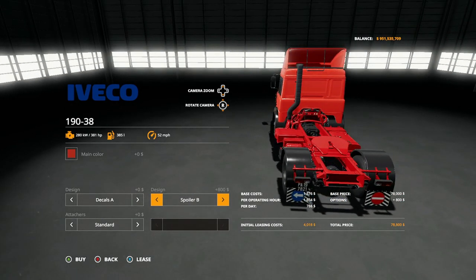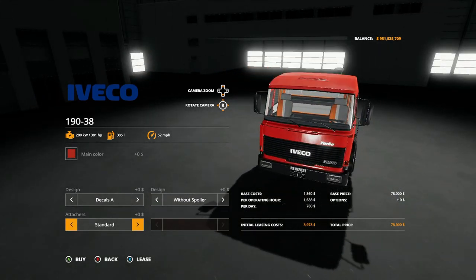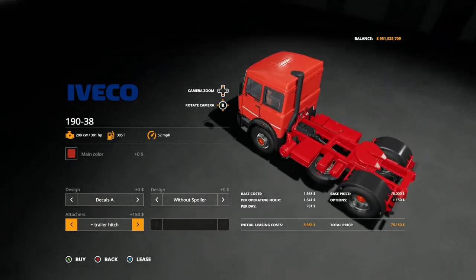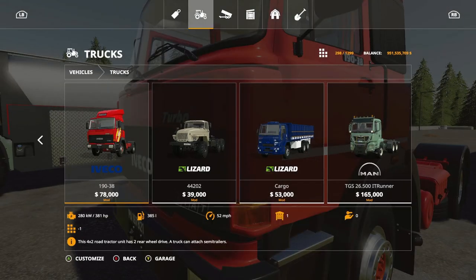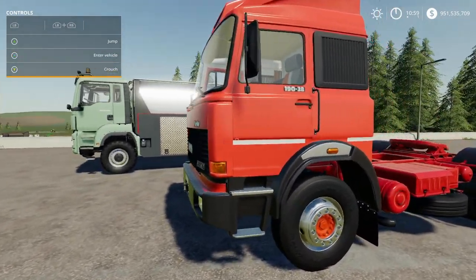Spoiler B is a bit wider, then back to no spoiler. Under attachers you have the trailer hitch in the back — you can have the option of having a trailer hitch or no trailer hitch. That's basically it for what you can attach to it.